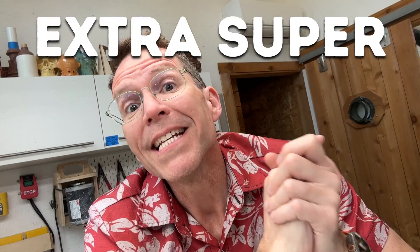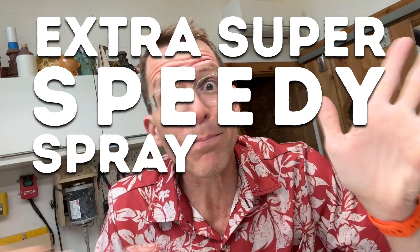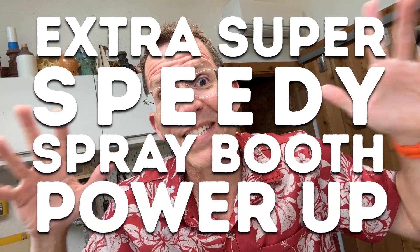Holy moly, it has been an eternity since we have done a Tiki Technical Tuesday. I've got some great ideas and a lot of projects I'm working on — I just haven't had time to put one together. So today we are going to do an extra super speedy spray booth power-up Tiki Technical Tuesday. Let's go to the spray booth.